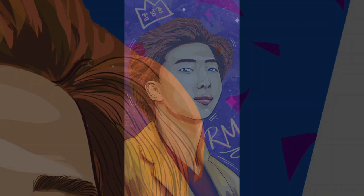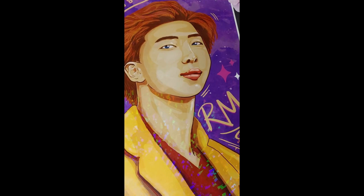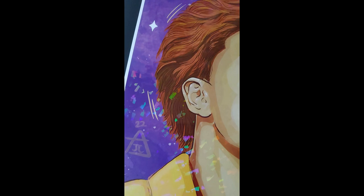Here I changed the background from that triangle shape to more of a watercolor purple gradient background, and it's shiny. I got them printed at Cat Print, so it's sparkling, shiny, and holographic. I really like how it came out — I even made stickers, so this was a fun project to start.